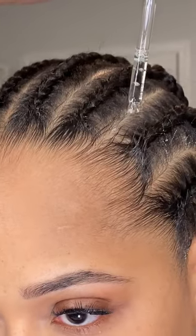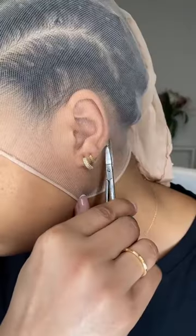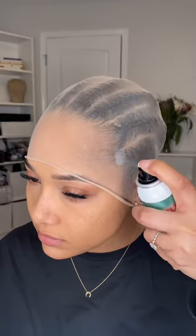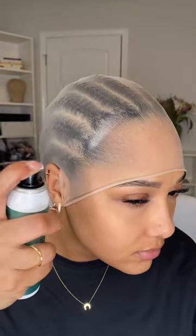Greasing my scalp is a must — if I don't, my head is gonna itch. Instead of wig caps, I use sheer stockings that I find at my local beauty supply, and I always cut the cap behind my ear. It's my first time trying this freeze spray and I was really impressed at how fast it dried.